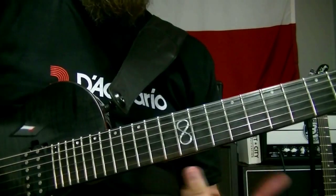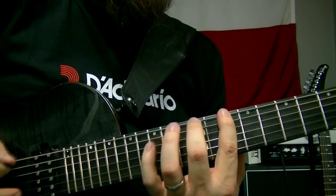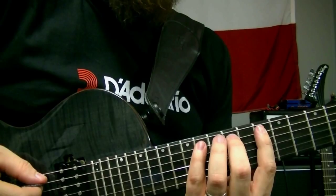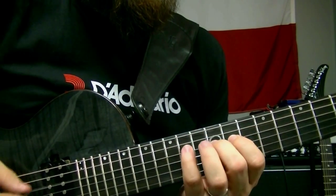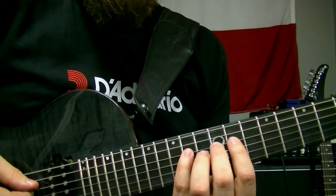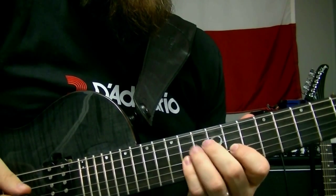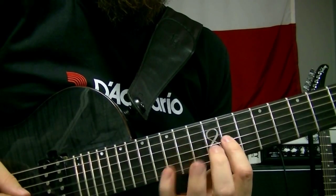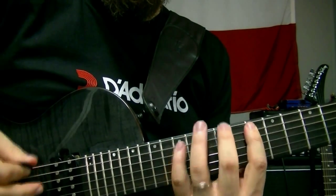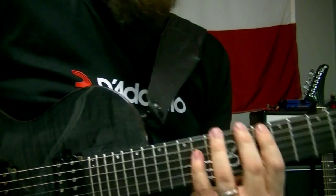Great place to do some three-note-per-string sequence stuff. We're going to go 10, 12, 14 — 10, 12, 14. We cross strings, change strings — these are six-note sequences. Going to do six notes again starting on the fifth string, then continue the six-note pattern starting on the fourth string. It's mostly picked and hammered because I'm not a real fast picker — hammer-ons work for me.